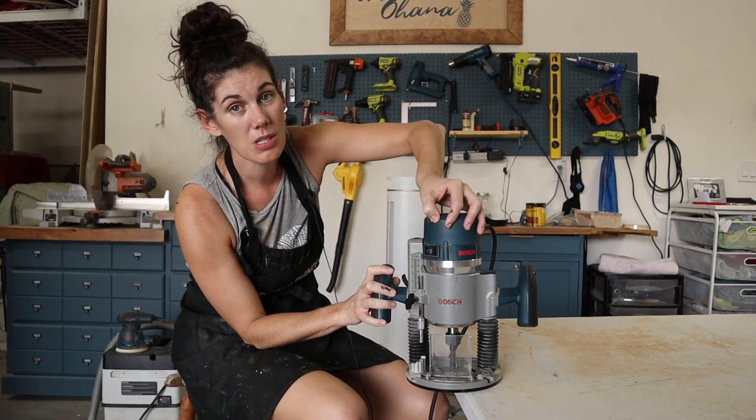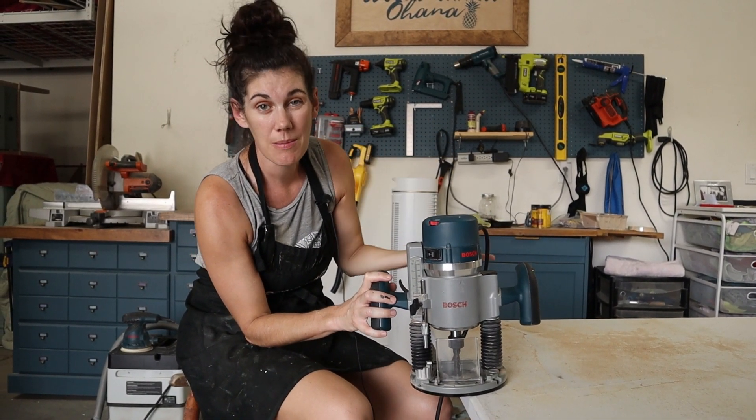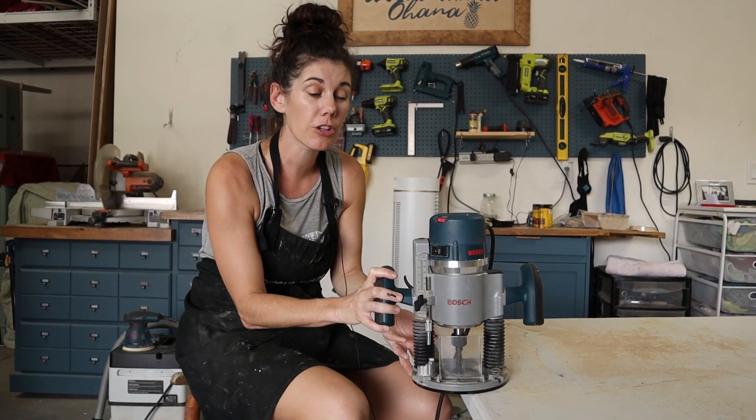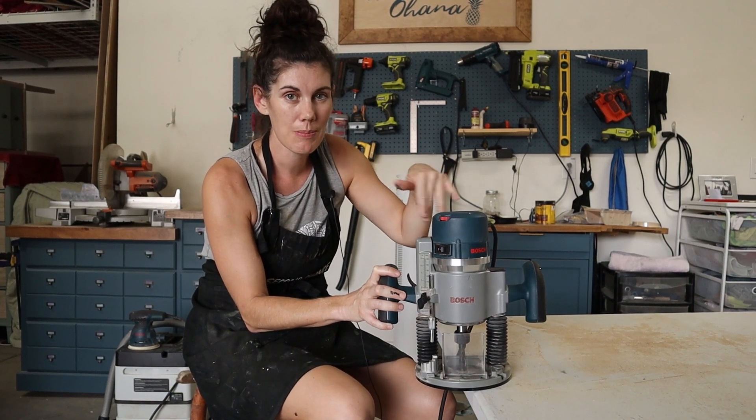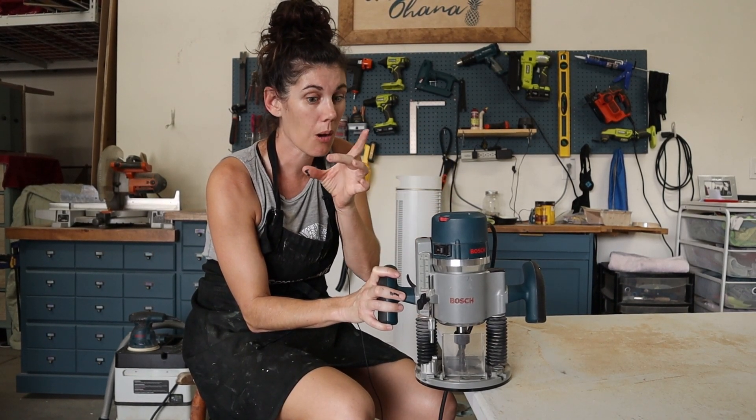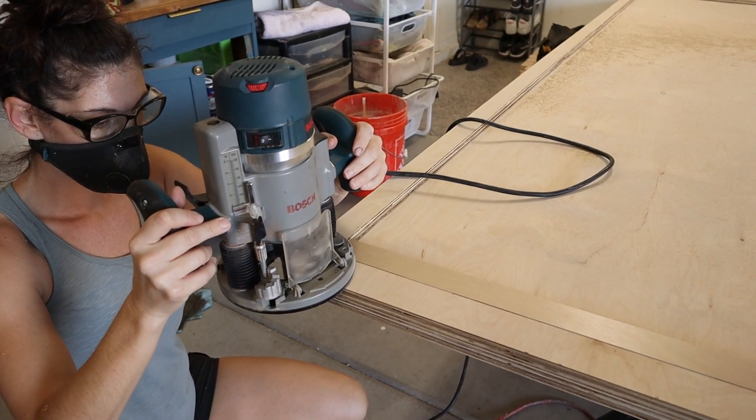This also has a variable speed adjustment up here, because depending on the wood and the type of router bit you're using, you may have to go much slower. They aren't all spinning at the same speed depending on how big the router bit is. But this thing is awesome.